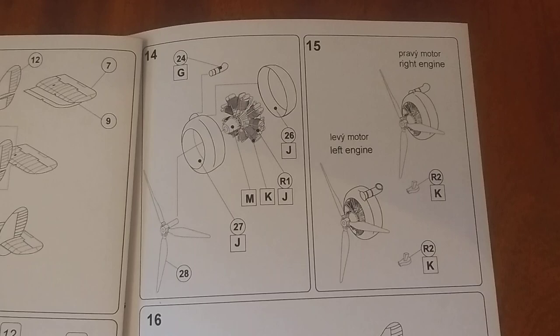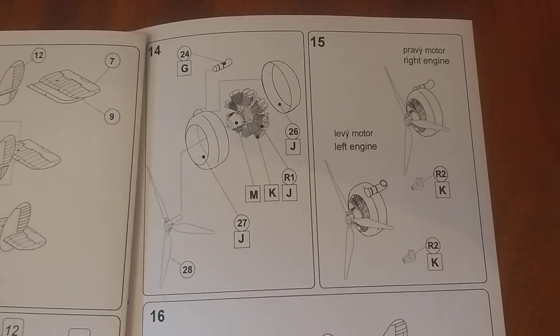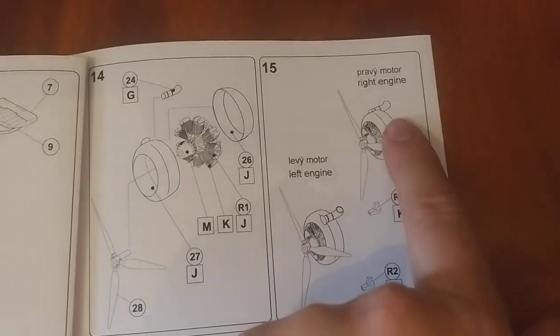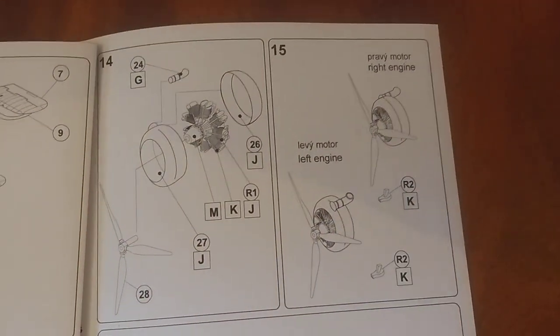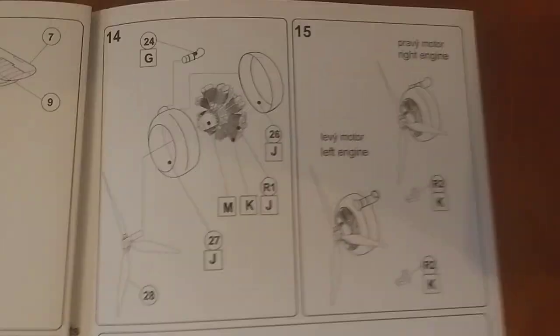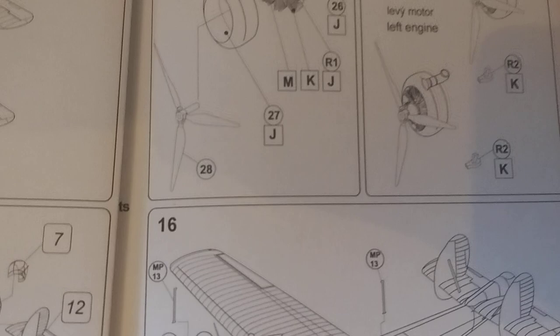Next up: the engine. One of the resin engines, plus the cowlings on the outside. Keep note because the exhaust shoots out either one way or the other. There are the air intakes — though they don't tell you exactly where to stick them, and then suddenly you're done.